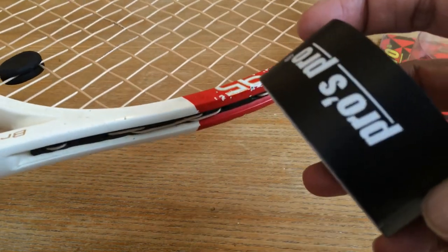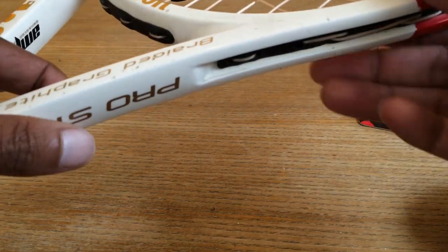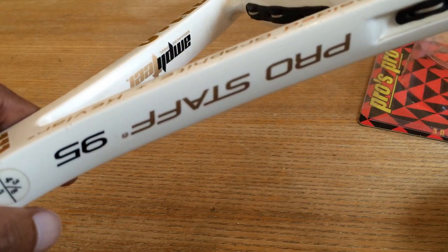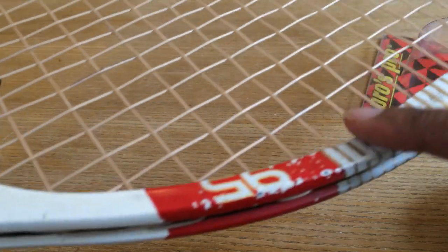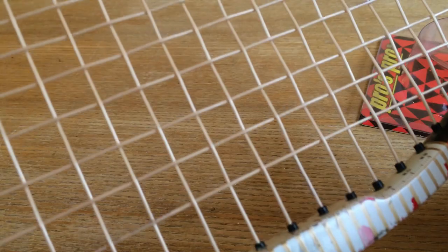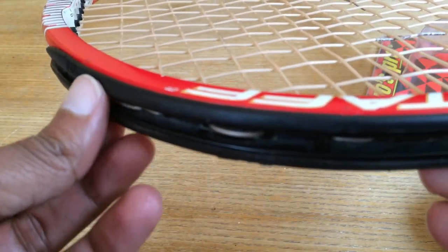For those of you wondering what a protection tape is or why you need it — it is basically a tape which goes on the top of the racket to protect the racket frame. Here is my faithful Pro Staff 95 which I have been using for the better part of three to four years. As you can see there are a lot of scuff marks and paint has come off because of the amount of time I've spent on the court with this racket.